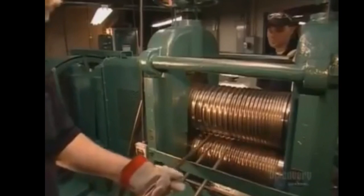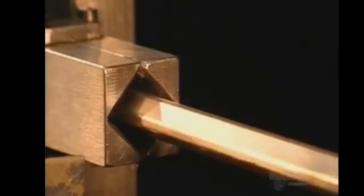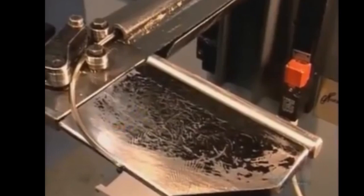After cutting the rod in half, workers pass it through what's called a breakdown mill. The machine reshapes the rod from round to square, so it'll be easier to stretch. Next stop, a tandem mill. It's got 12 rollers that stretch the rod until it's about as thin as a piece of spaghetti. As it emerges, rollers shape the rod into a coil that's 24 meters long.